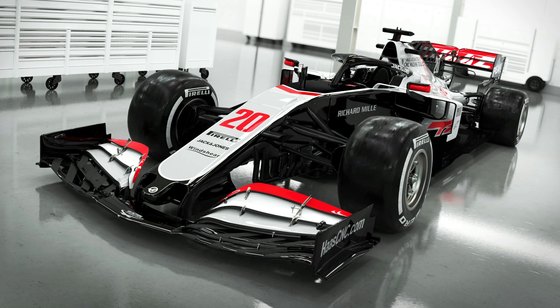Let's take a look at the car. The VF20 is not a massive departure from its predecessor, with the team really looking to make good on a design concept that should have given them more performance last season. So let's tackle some of the changes seen here on the VF20.